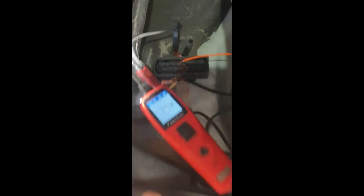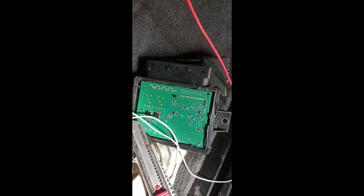Change control unit — nothing, same, same. The control unit is here, this one. Changed another one — same result.